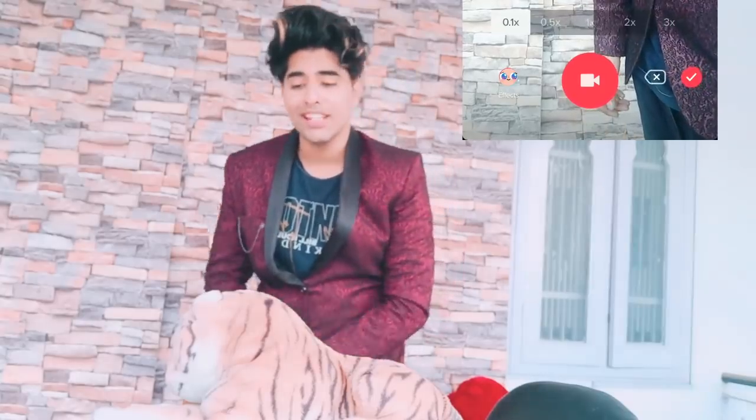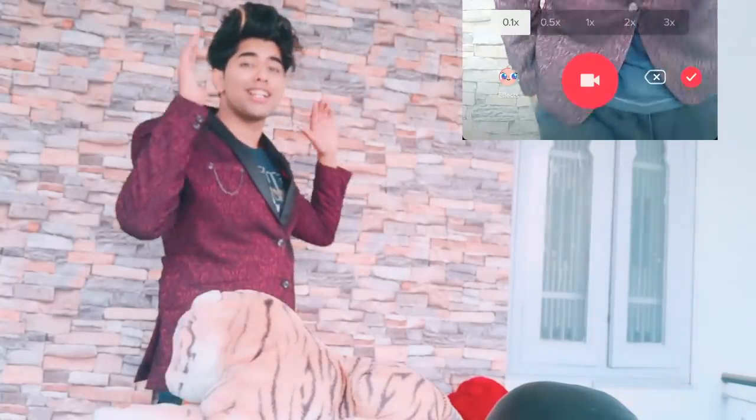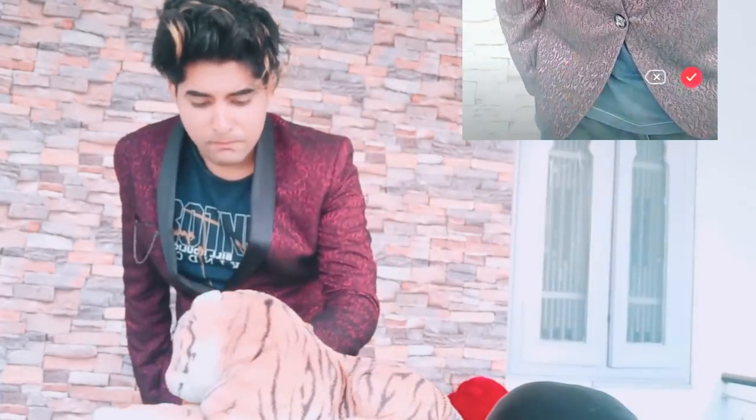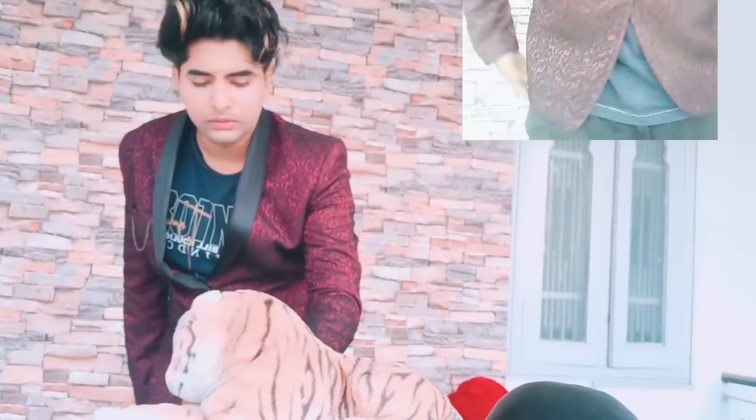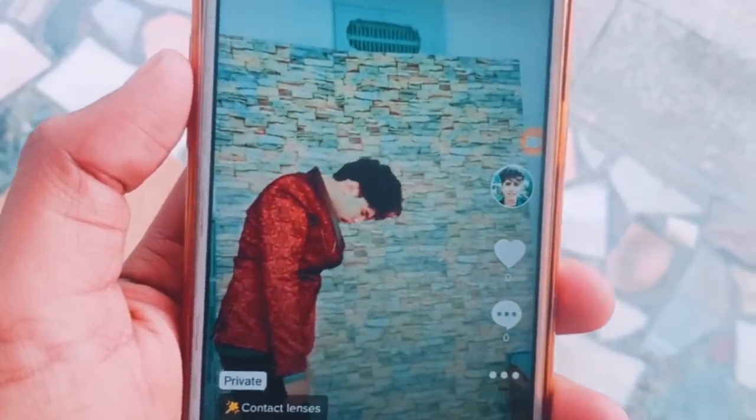Now you have to record the video at 0.1x — that means slow motion. You have to start the timer and record the full timer in slow motion. We will jump in slow motion. Our video will look like this, you can see.